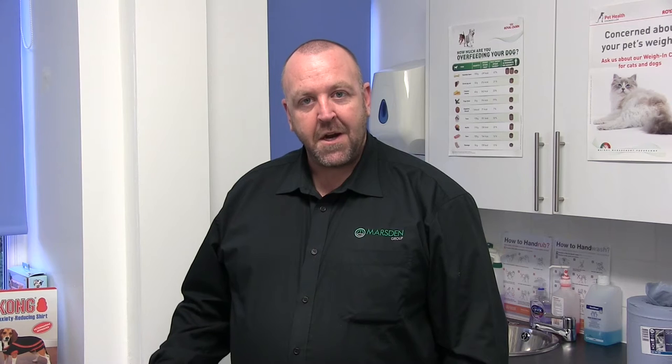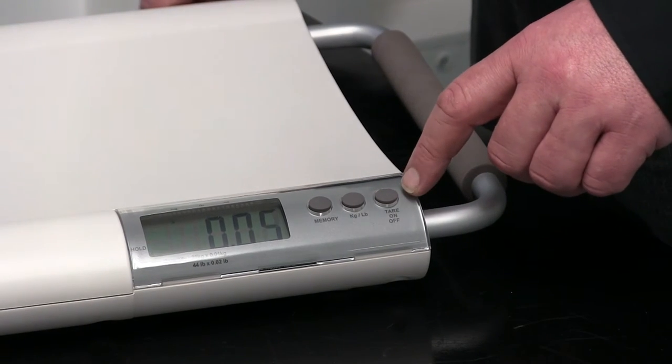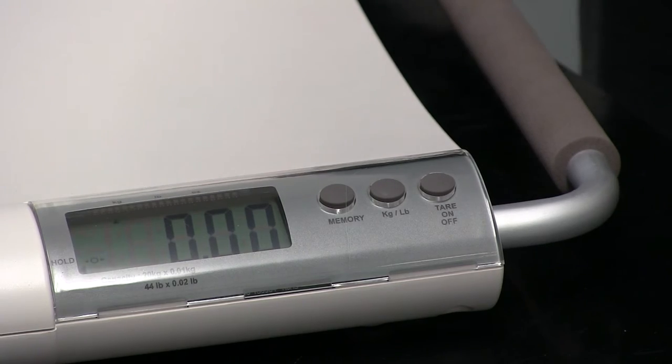So with the help of our friend Cheery, we're going to show you how the V20 works. Ensuring the scale is switched on by pressing the on button here. Once the scale shows a line of zeros, you're ready to place Cheery on the scale.